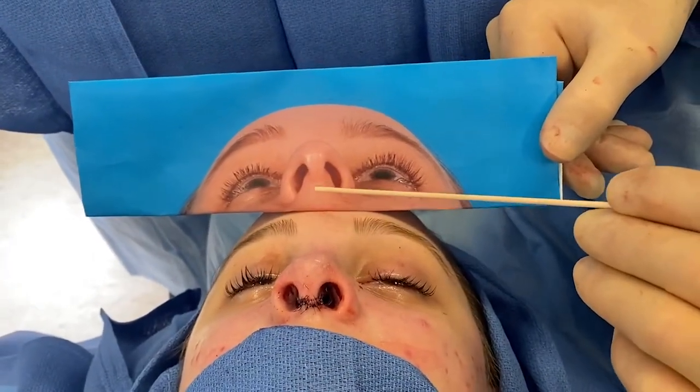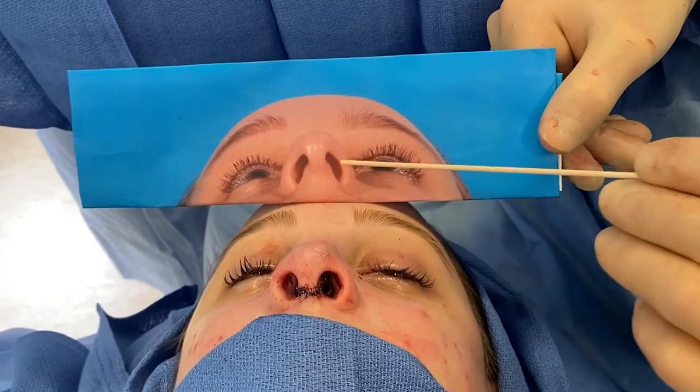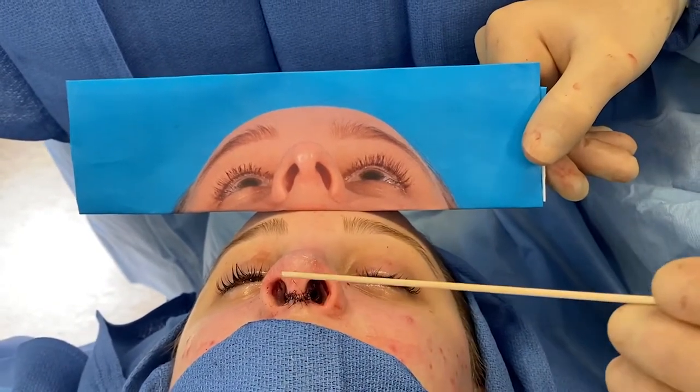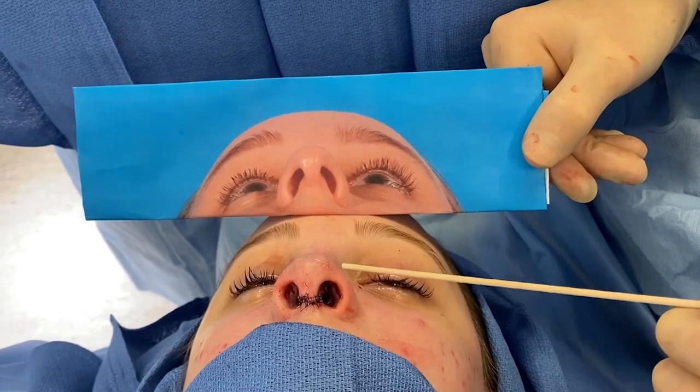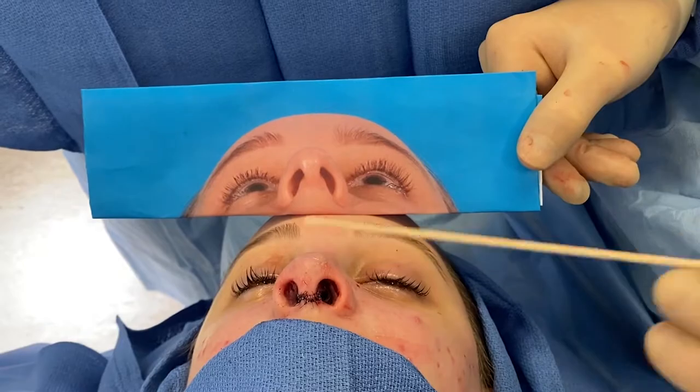Case summary — Deviated caudal septum, splayed medial crura, alar weakness correction: septal extension graft, closure of dead space with multiple sutures including medial crura sutures, retrograde alar contour grafts, butterfly graft.